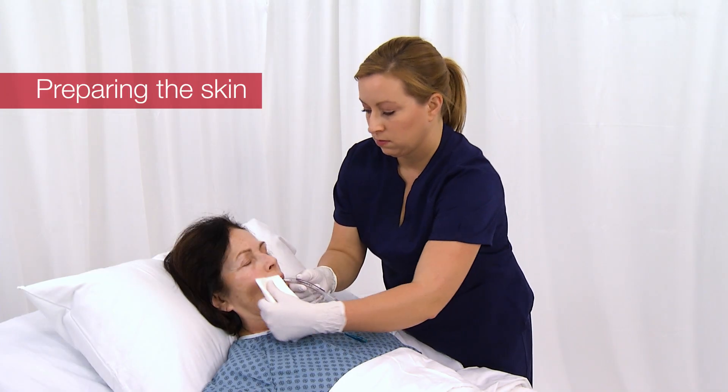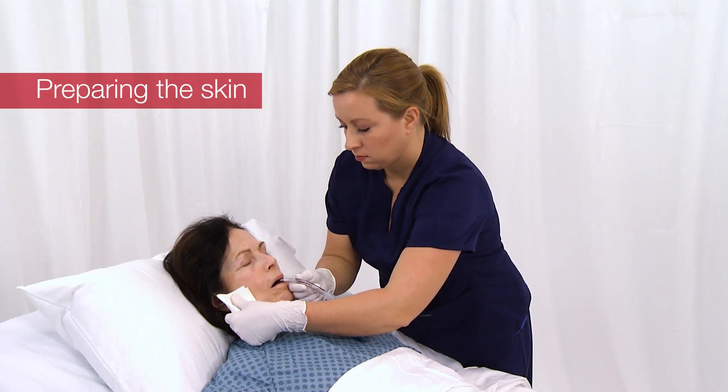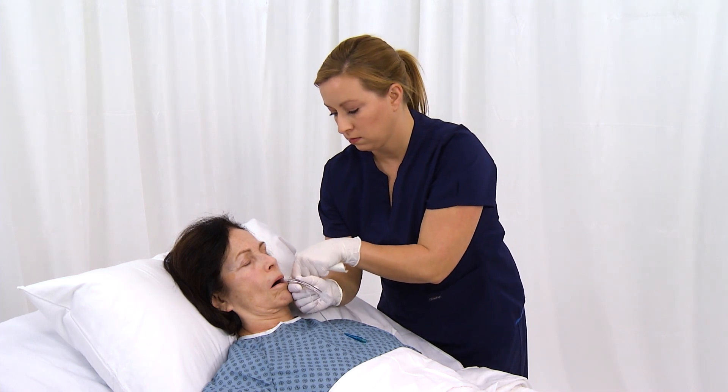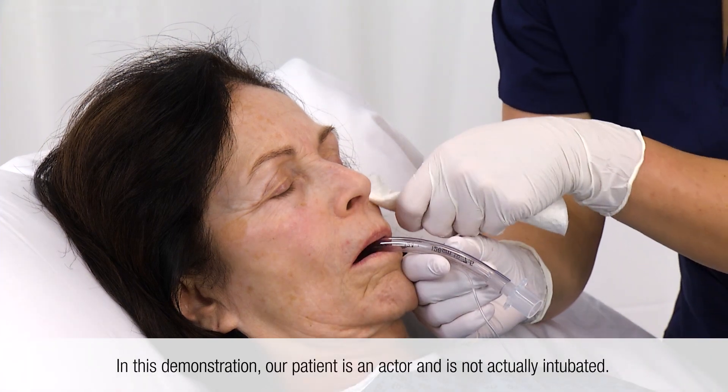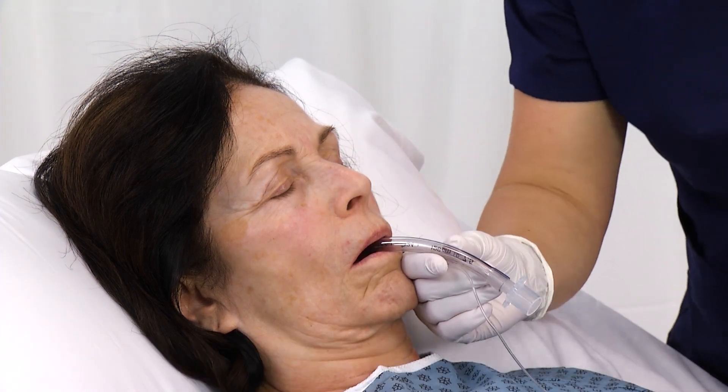Before applying the device, the patient's skin should be clean, dry, and free of oily residue. Do not use skin gel wipes or other skin preps with the oral endotracheal tube fastener.